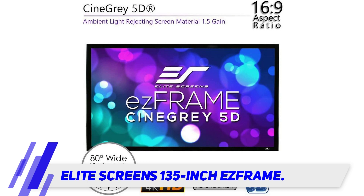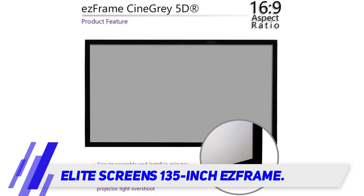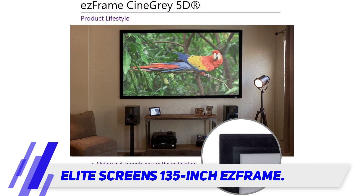The S Frame is easy to set up in minutes with the toolkit conveniently included. When enjoying films, the color reproduction is very accurate and vibrant, thanks to the white matte surface of the screen.